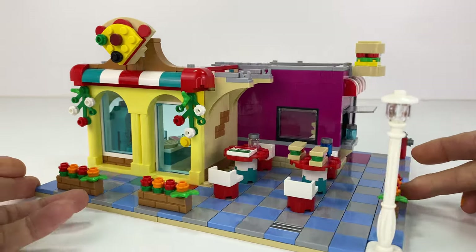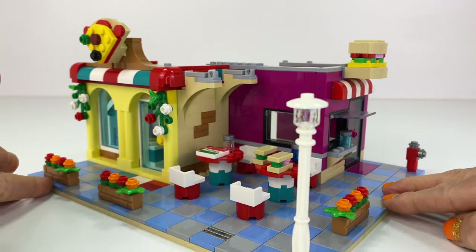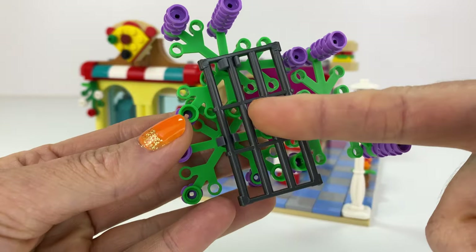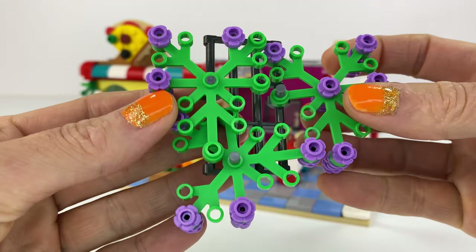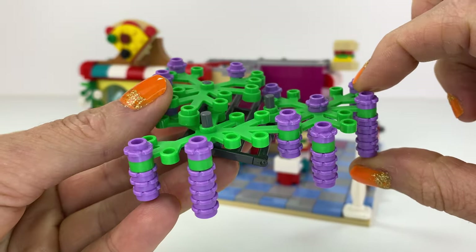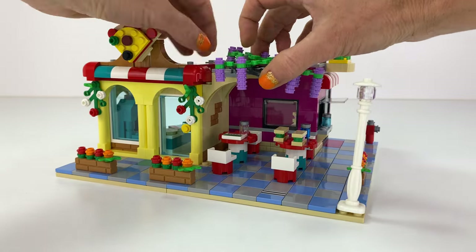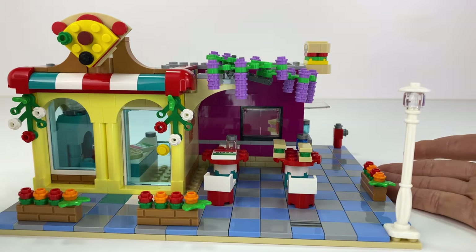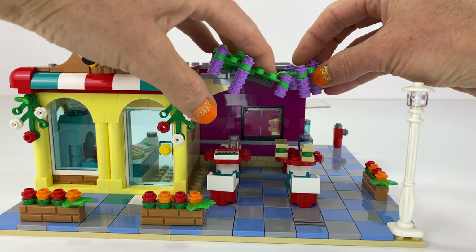In the corner it would be nice adding a little vine area, like a little trellis. I had this spare gate piece from a castle set which I never used, and I made it look like little wisteria growing because I had lots of these purple flowers. I finished clipping that on and just wanted to make sure they were lined up nicely.